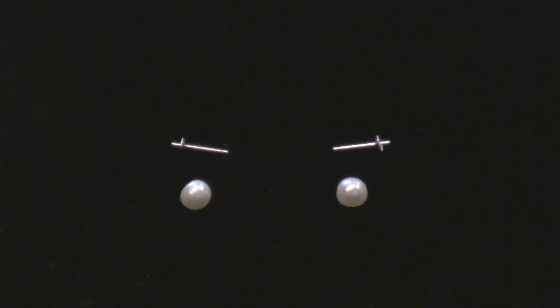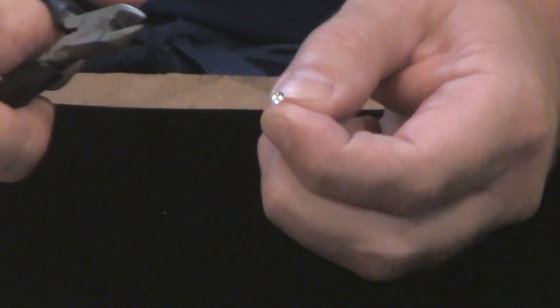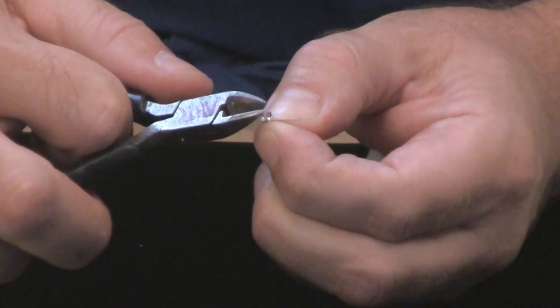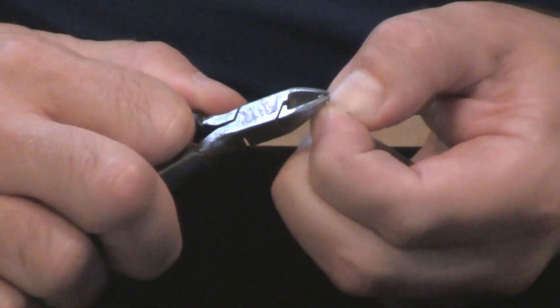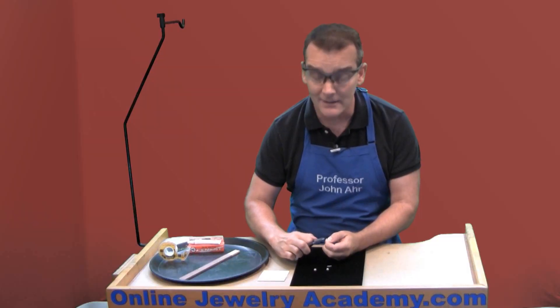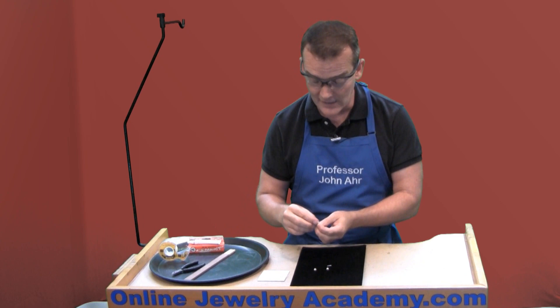My preference is to use the diagonal cutters. What I like to do is hold the stud part that goes through the ear between my fingers, and I just take the diagonal cutters and scruff up that little post that's going to go inside the pearl. I'm not cutting through it — I'm just squeezing a little bit and moving it around. That way, I've got little cleats that the glue can attach to.